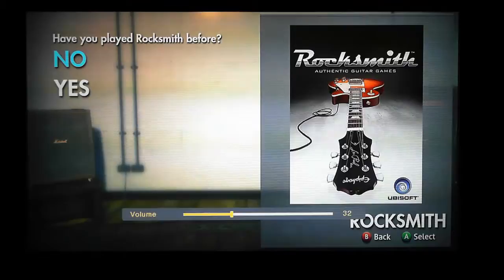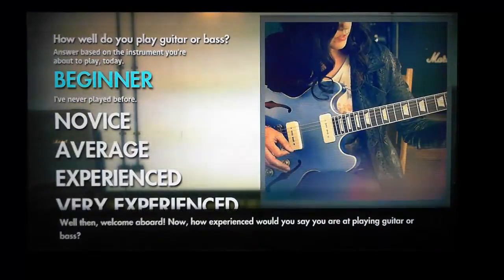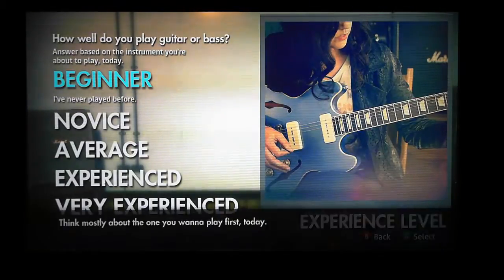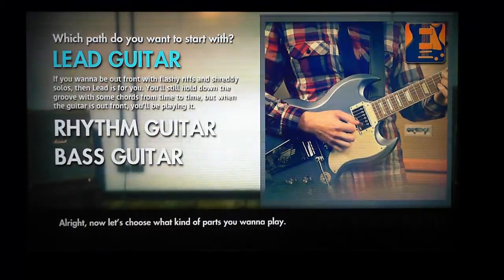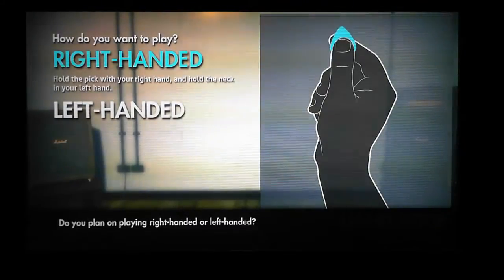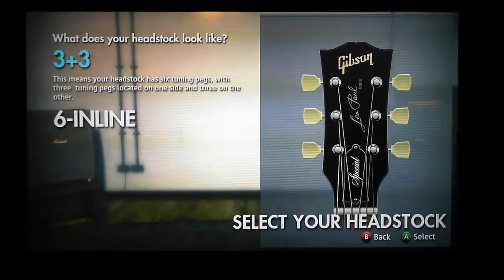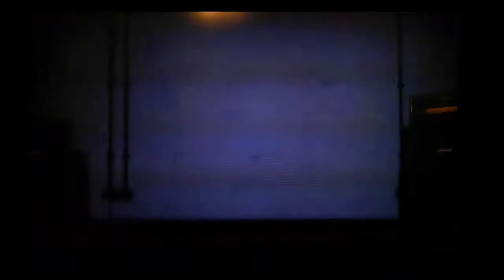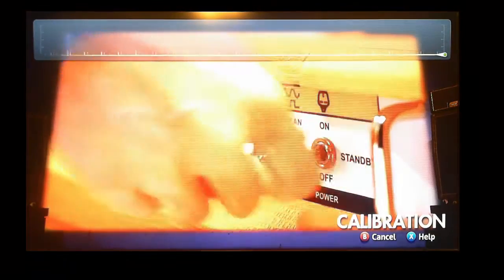Welcome to Rocksmith 2014. The game is now loaded and we get to the stage where it's asking us to tell it who we are, what level we are, and then it walks us through how to hold the pick, tests that the guitar is connected, and carries on through to show us how to tune the guitar.